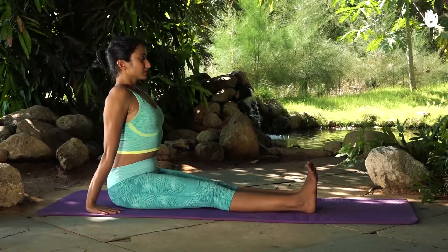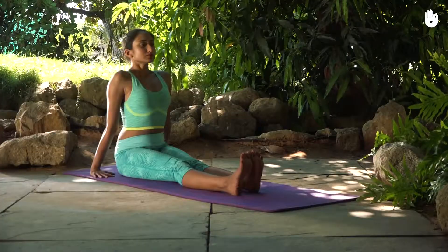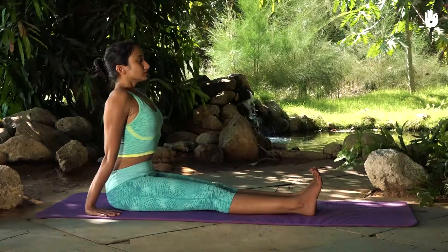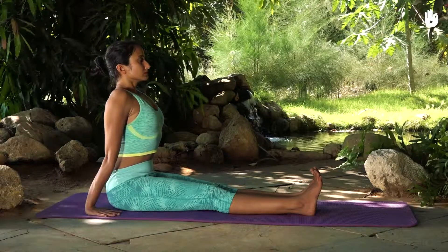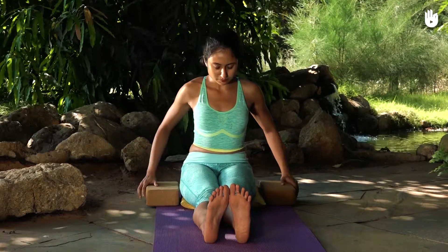Stretch your calf muscles and knees, press your palms down, and straighten your elbows, lifting your abdomen. Breathe naturally, holding the pose for 30 seconds or as long as you can without straining yourself.